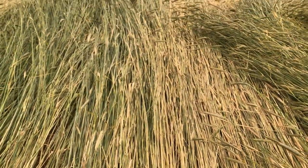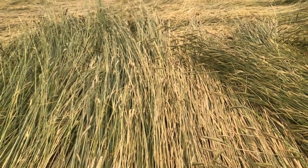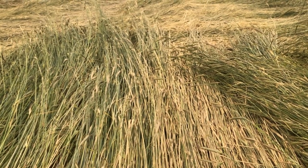So those are some of the fine point questions that I have about roller crimping rye before planting: how do you tell if you got it right, and how do you make sure you get it all?